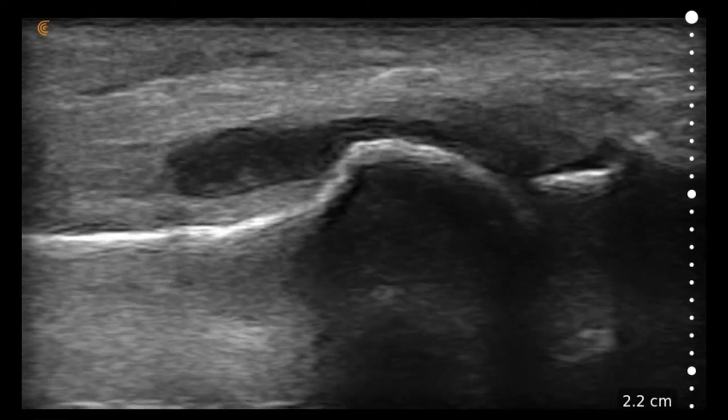This is a scan using a linear transducer at a shallow aspect of the first metatarsal phalangeal joint. Here we have the head of the metatarsal, and here's the proximal phalanx. This is going to represent the joint space, and continuing with that joint,